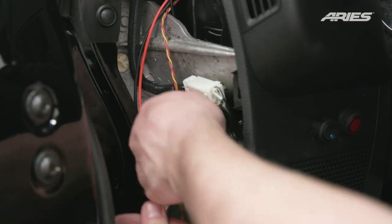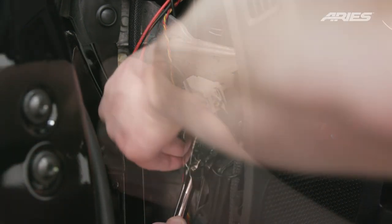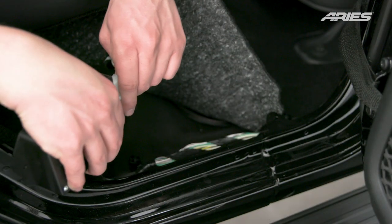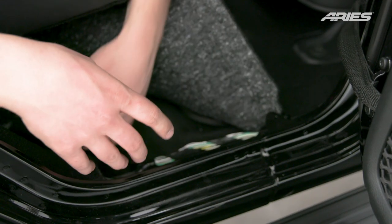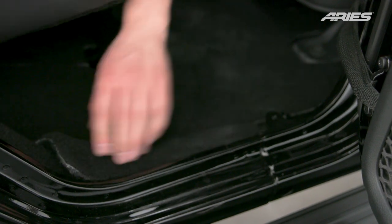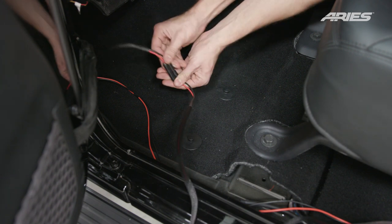Locate a ground screw to attach the black ground wire. Loosen the screw and attach the eyelet before re-tightening. Once all the wiring has been installed, plug in the circuit board and mount it in a location that will avoid the wires from getting pinched by any moving parts. Near the driver side front door, attach the two wiring harnesses.